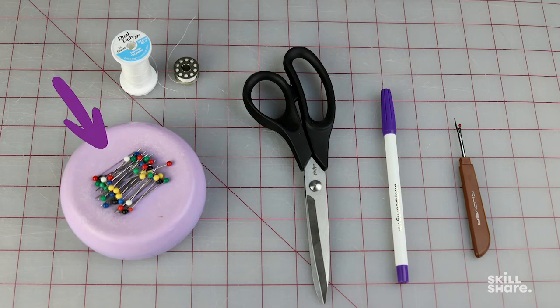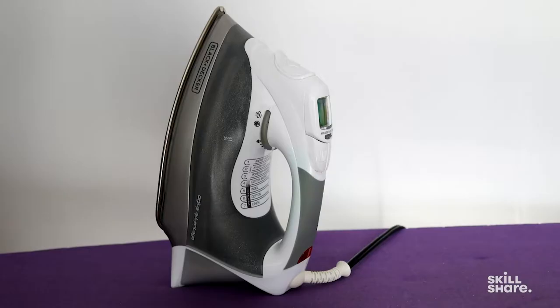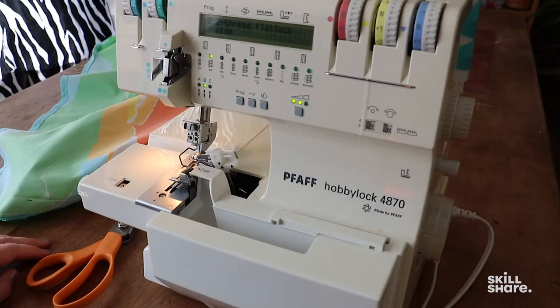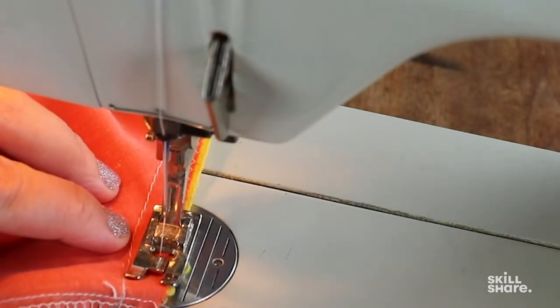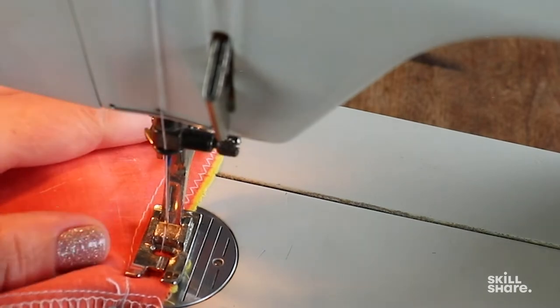I've got pins, sharp scissors, a fabric pen which is disappearing ink with water or heat, and a seam ripper. Not essential but handy is a ruler. You'll need an iron and either an ironing board or a towel on a flat surface. Totally optional tools to finish raw edges would be a serger or pinking shears. If you don't have either, you can use your sewing machine to sew a zigzag or just leave the edges raw.